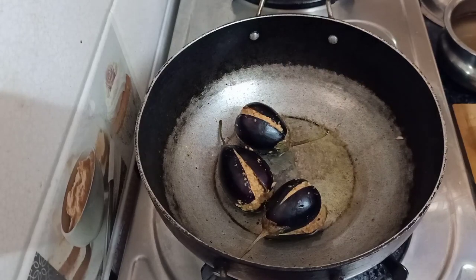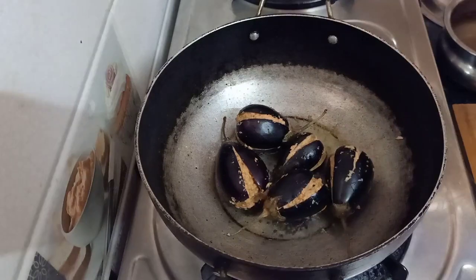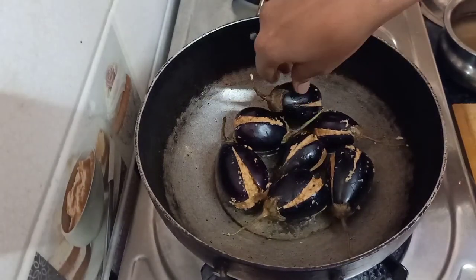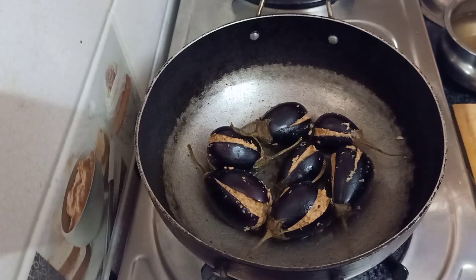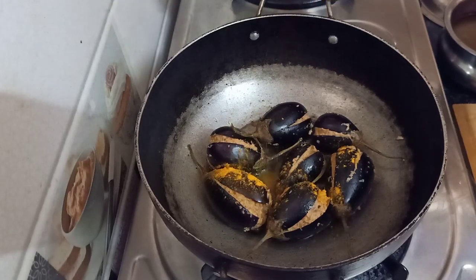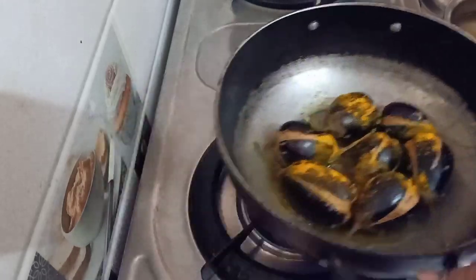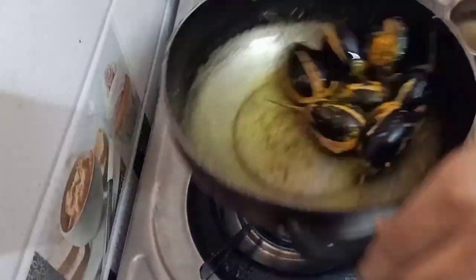We have to cook the gravy. I will cook some of the rice and make it a little sprinkle. Let's put a spoon into the stuffing and put it in a bowl.